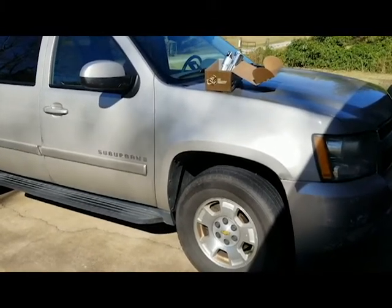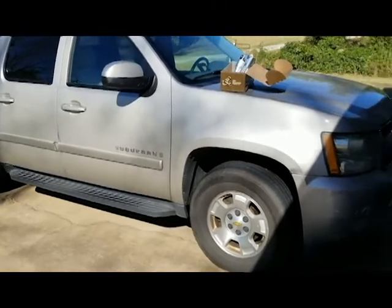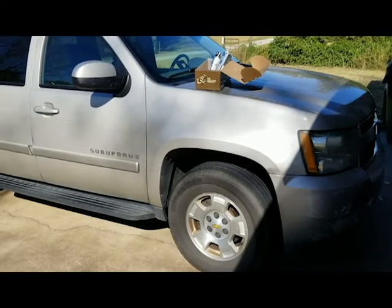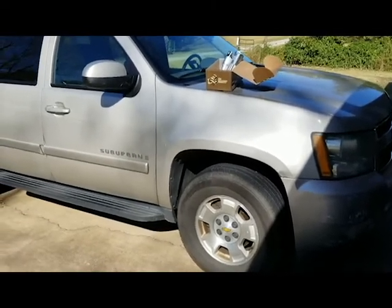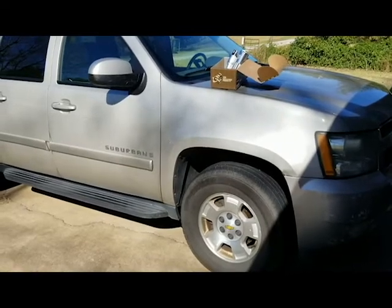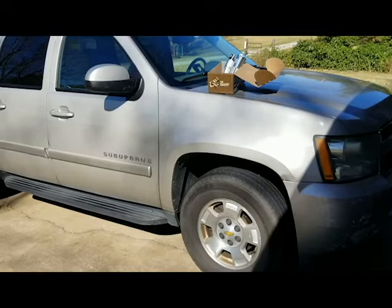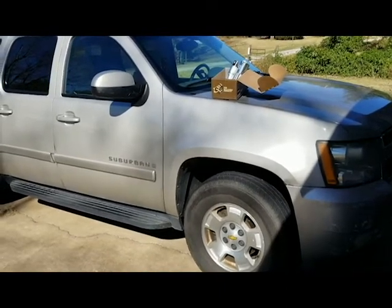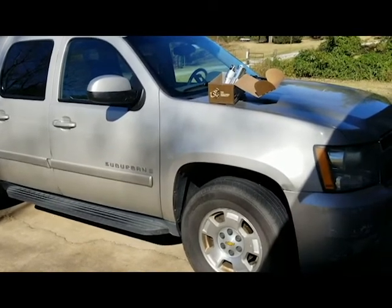I'm getting ready to change the starter on this 2009 Chevy Suburban. I've already watched three or four videos that have been very helpful on showing how to replace the starter, and they've all said that the process is basically the same for all of these vehicles — 2007 to 2014 Chevy models: Suburban, Tahoe, or Silverado.